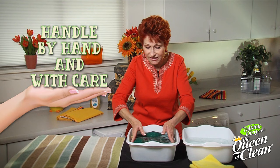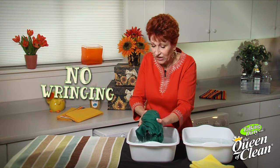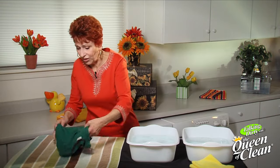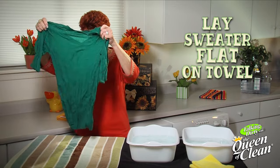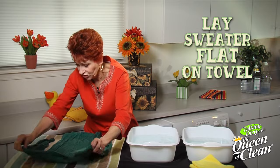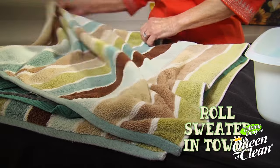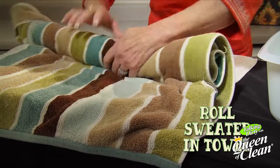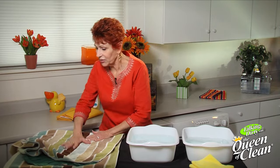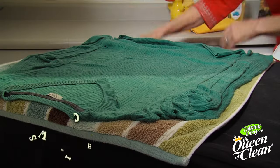Once it's rinsed out, lift it out gently with your hands — no wringing, no stretching. Move it over onto a towel and lay it out. We're just going to get that water out by bringing the towel up and gently rolling the sweater in the towel, rolling it back and forth. You can pat down on it, just don't wring or squeeze.